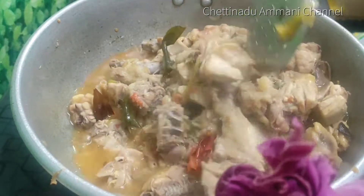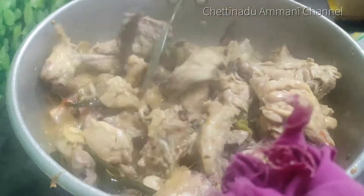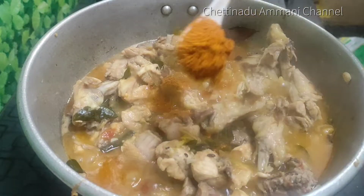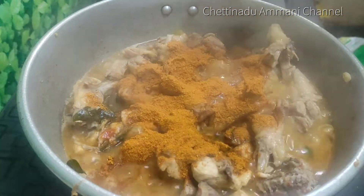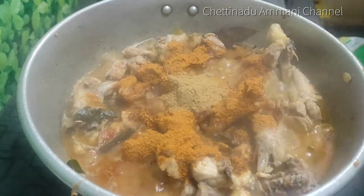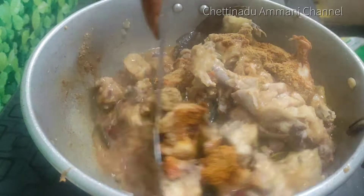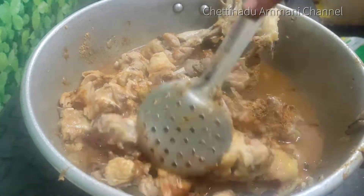Put it in the pan. Now we are going to add chicken. You can add a little bit of the chicken — 2 spoons. We will add 2 spoons of gravy in the middle. Put the medium flame in the middle.